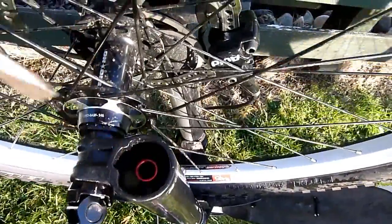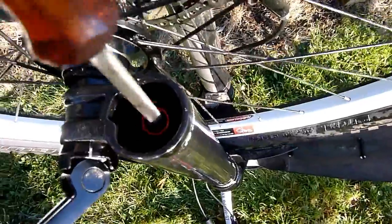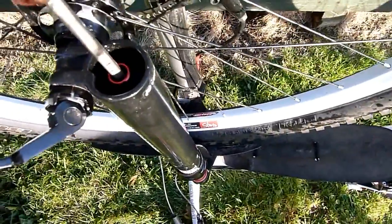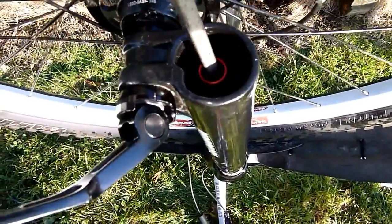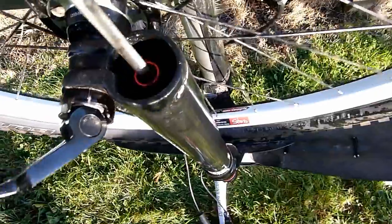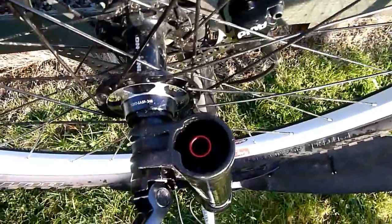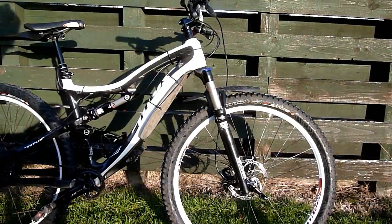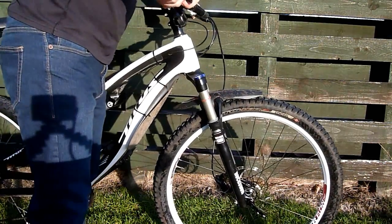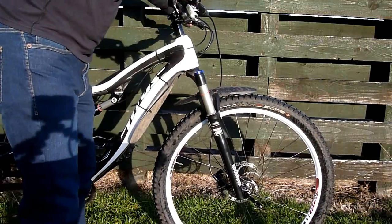It must have been about a quarter turn if anything. We'll turn it all the way out, which gives us a fast rebound. To adjust it you push down and twist - that's it, as far out as I can get it. So this is screwed out, giving a really fast rebound.